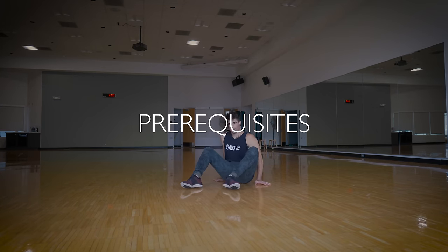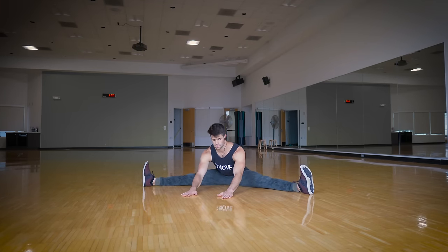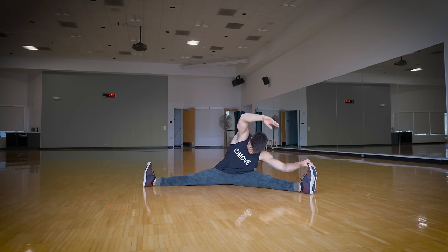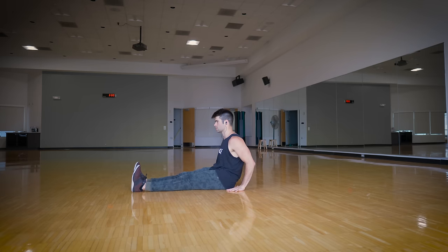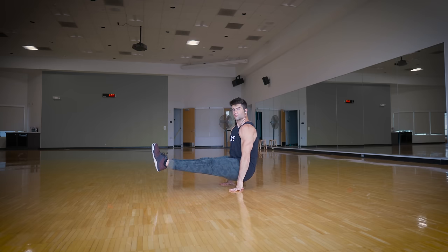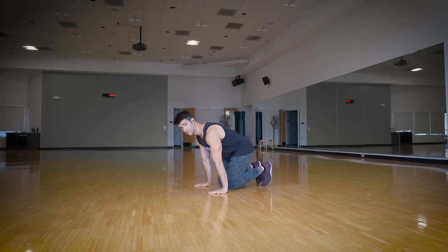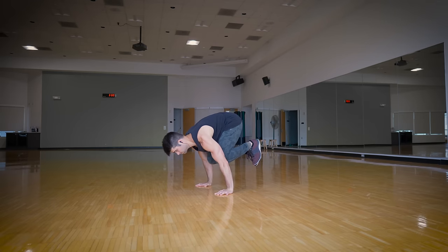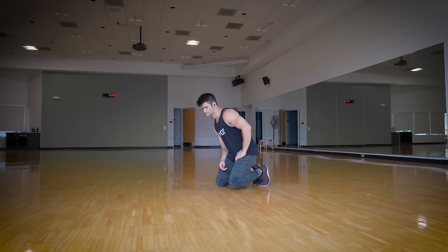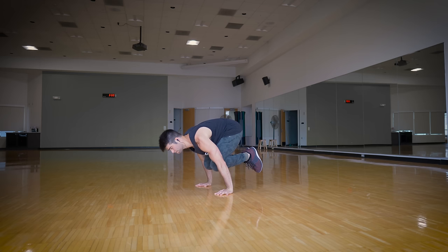Some prerequisites to have before learning flares are general flexibility and general bodyweight strength. The seated straddle is a great stretch for developing flexibility specifically for the flare. For strength, you want to have the upper body strength to lift your butt off the ground. Having the strength to do an elbow sit is ideal before learning flares, as is a tucked planche for a couple of seconds. However, you will develop strength for flares by just practicing flares, and being able to do these simple calisthenics movements will make learning flares a lot easier and a lot safer.